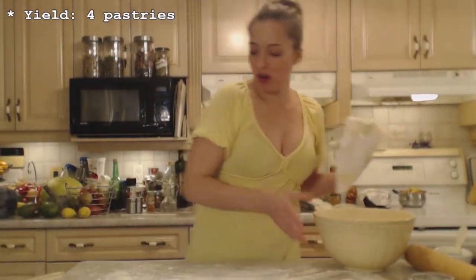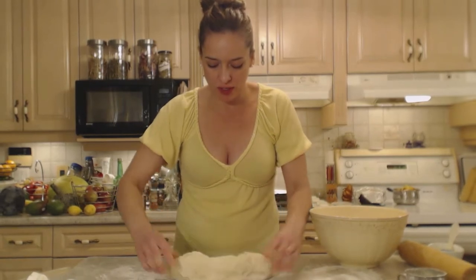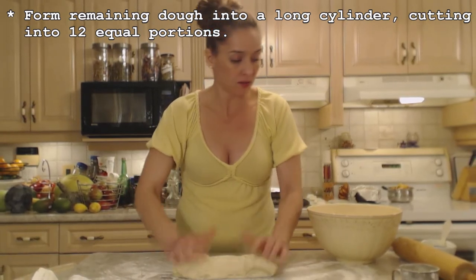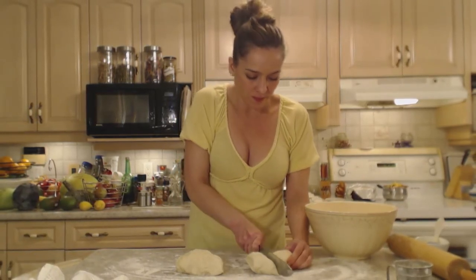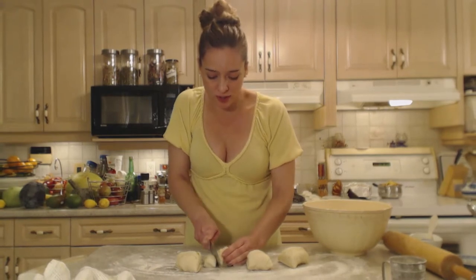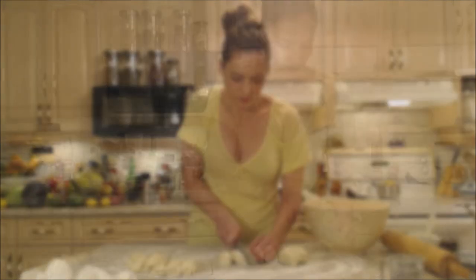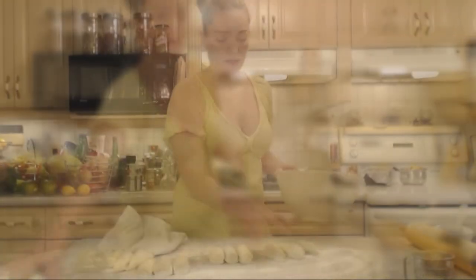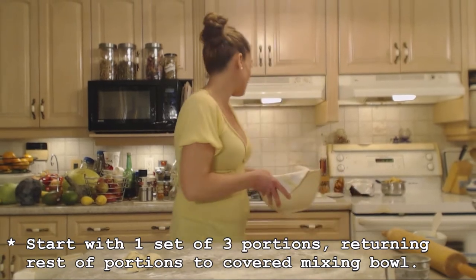In order to make four pastries, we're going to cut this beautiful dough into 12 equal portions. The easiest way is to pull that apart and spread it a little, then eyeball and cut it in half. Out of each half, you need six — so cut that in half again and then cut into three equal portions. Or you can weigh them if you want to be really precise. I'm going to put them back in the bowl and cover them until I'm ready for each set of three.